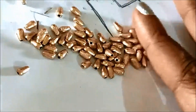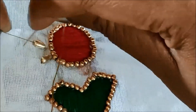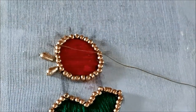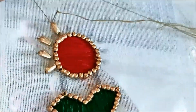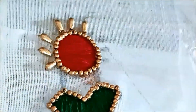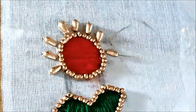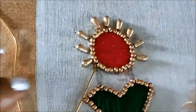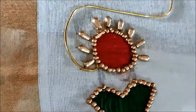These are rice grain shaped golden beads — you can see them clearly here. I'll be stitching them onto the tiny lines, leaving a little gap in between. The gaps will be filled with zardosi work.